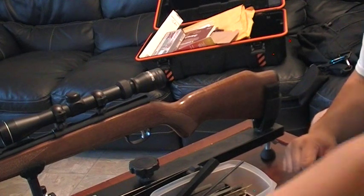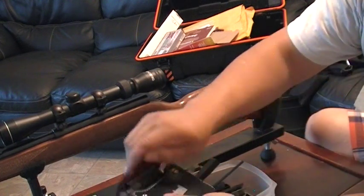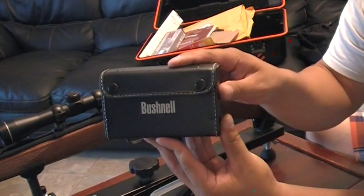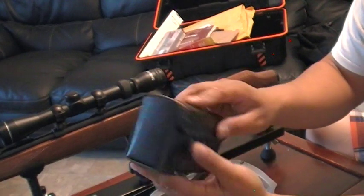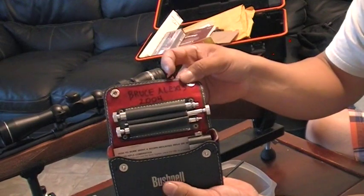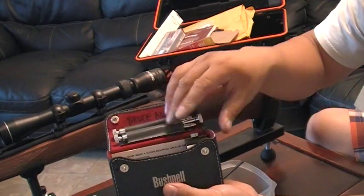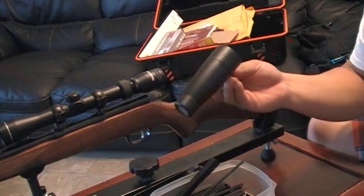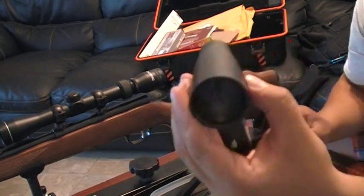Hello YouTube. Part 2. Today I'll be showing you the Bushnell Bore Sighter. That's what it looks like.